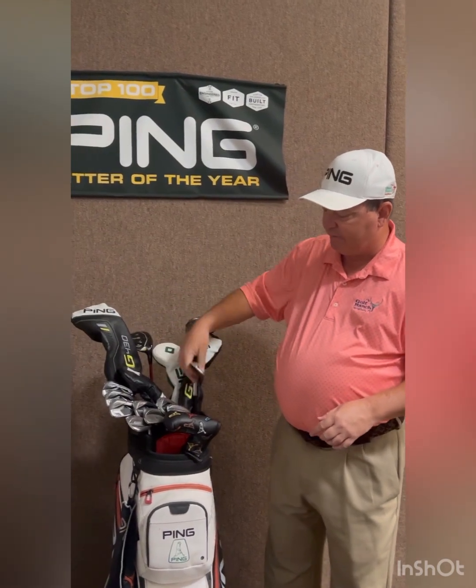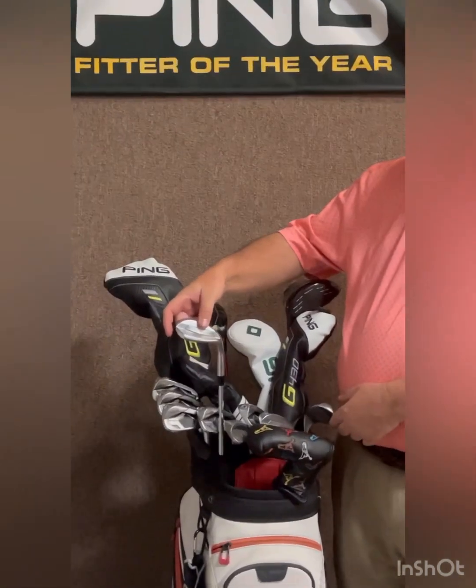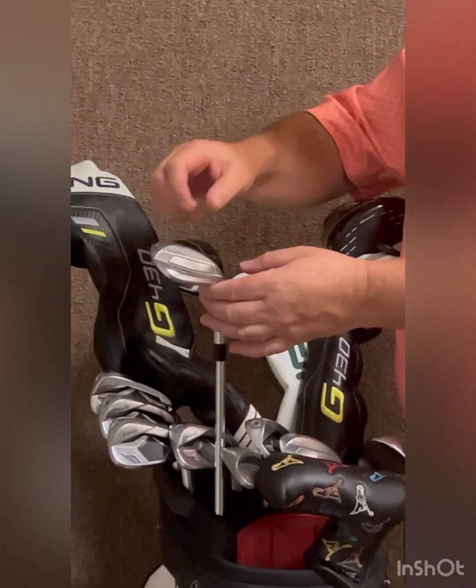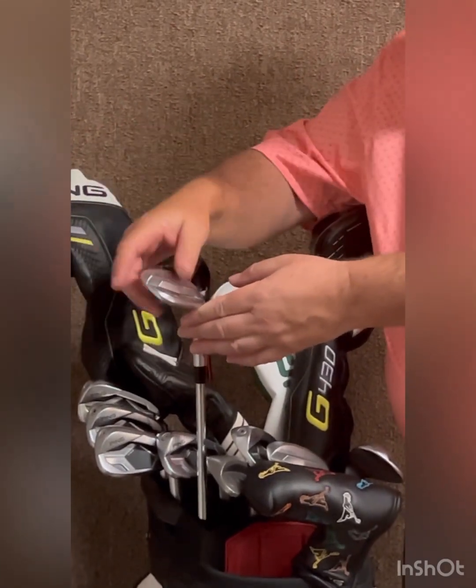Now, I also have the 54 degree Glide 4.0, and I've got a 60 degree. You can see they've all got stamping of the grandkids on them, which we offer here at the Golf Ranch — stamping and coloring. This 60 degree tour sole, same as last year, has been up to 63.